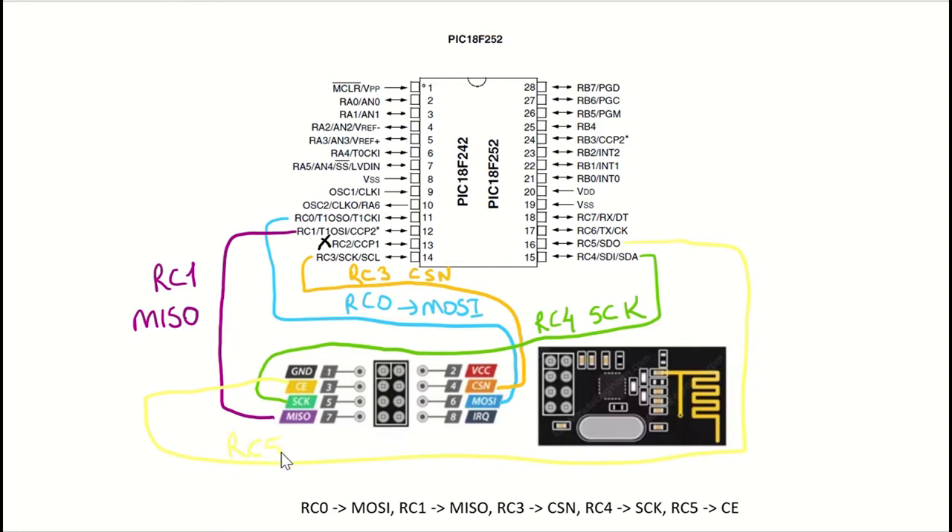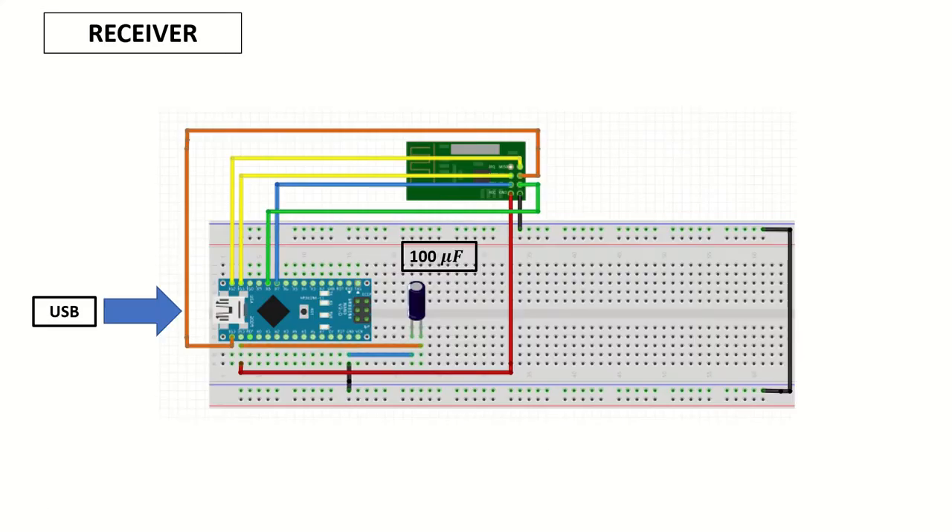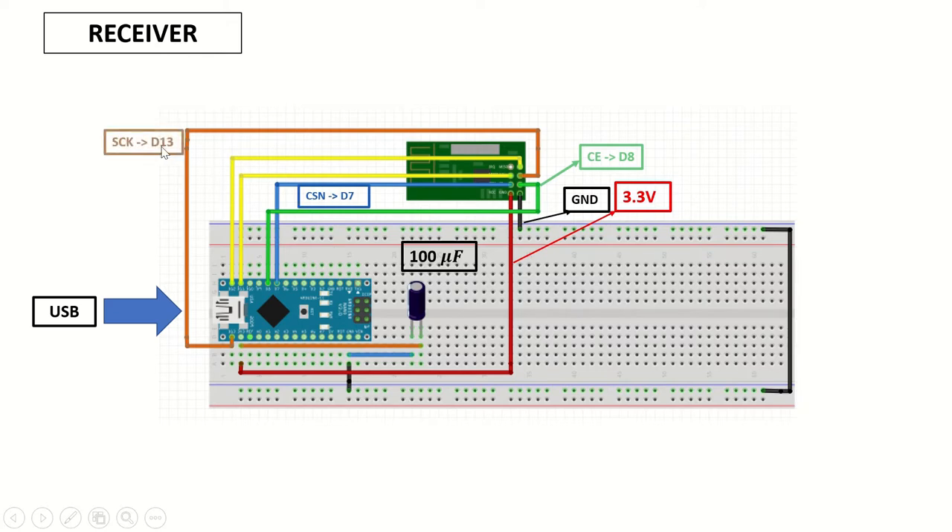We'll need to connect the VCC to a 3.3 volt power source and the ground to the common ground. Now let's check the connections on the receiver side. The 3.3 volt is going to be connected to the 3.3 volt pin on the NRF module. Ground will be connected to common ground, CE to D8, CSN to D7, S-Clock to D13, master-in slave-out to D12, and master-out slave-in to D11.